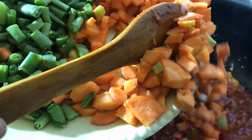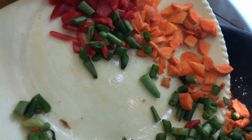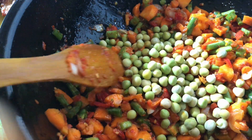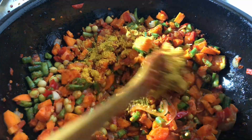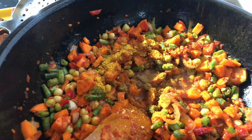You can use whatever vegetables you like. I added some carrots, green beans, red bell peppers, and peas. Then add your seasoning — some seasoning cubes, salt, curry, thyme, garlic, and ginger powder. You can add whatever seasonings you like.